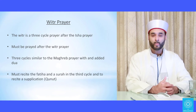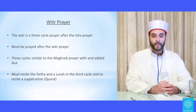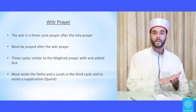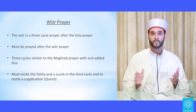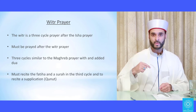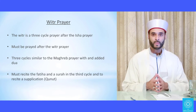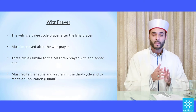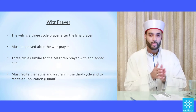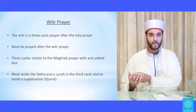The witr is wajib and if not prayed, qada must be done. It is blameworthy and sinful to leave the witr. It is a three-cycle prayer — so instead of getting up in the third cycle to do a fourth cycle, you sit down and do your salam. It's like the maghrib prayer, but the difference is that in the witr you recite surah al-Fatiha and then another surah, and then you do the dua, which is dua qunoot.